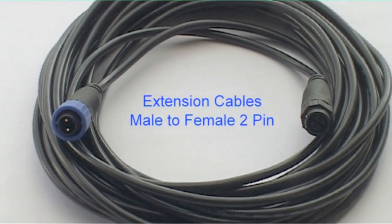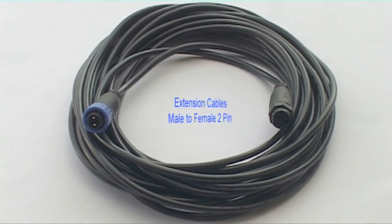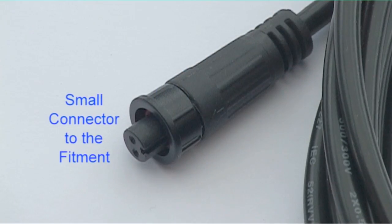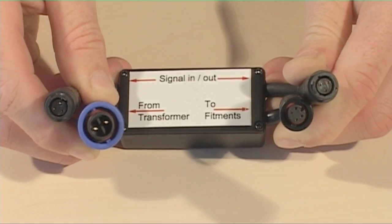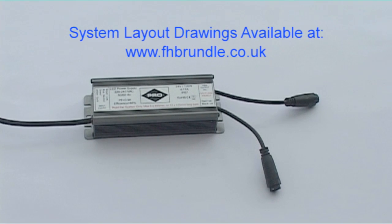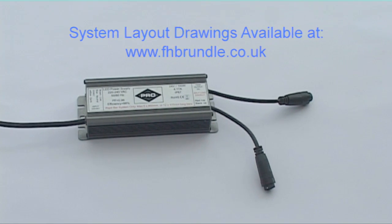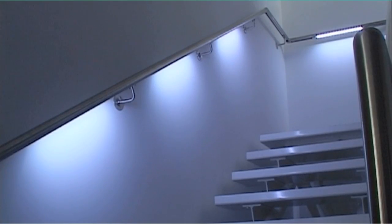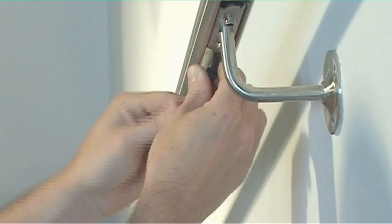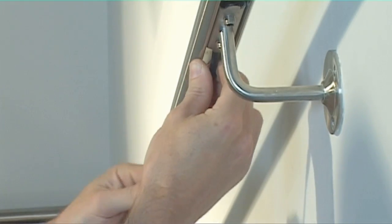Transformers don't link directly to the LED lights. They connect to extension cables or connection cables, which do connect to the lights or the control devices. It's best practice to have the transformer in the middle of a run of lights and to use both outputs from the transformer, which between them will power up to 6 long or 12 short LED bars. The bars are daisy-chained.